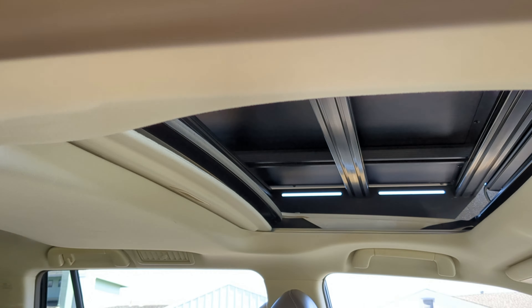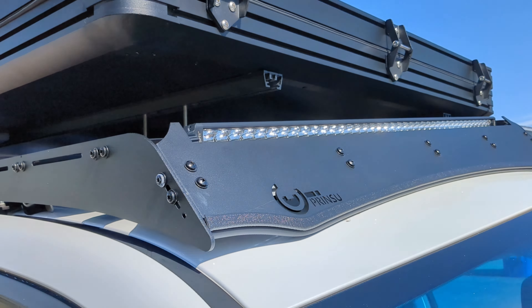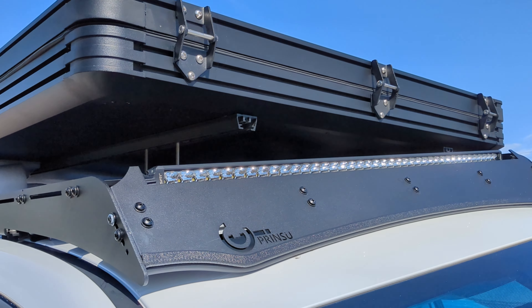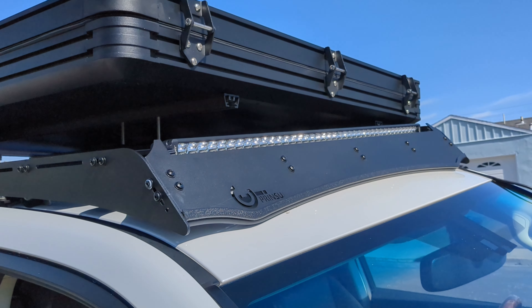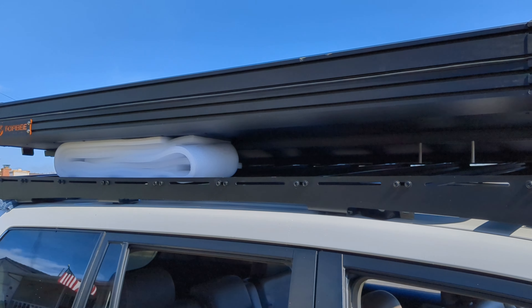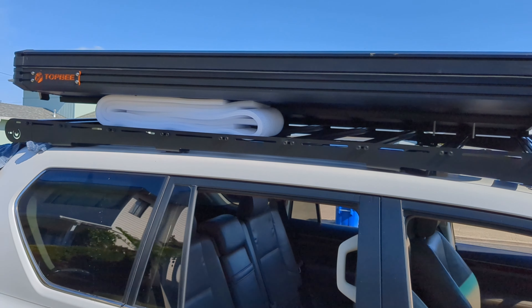Seriously, I'm like five-seven, 150 pounds. I had to put this thing on my head to get it up there. Three people will do it, but two can do it as long as you've got a little muscle. I have to support it with my head and then lift because I've got short arms.